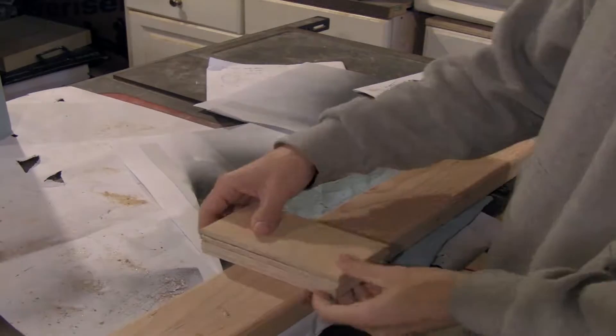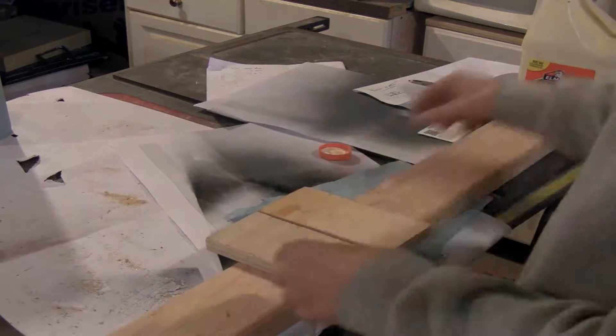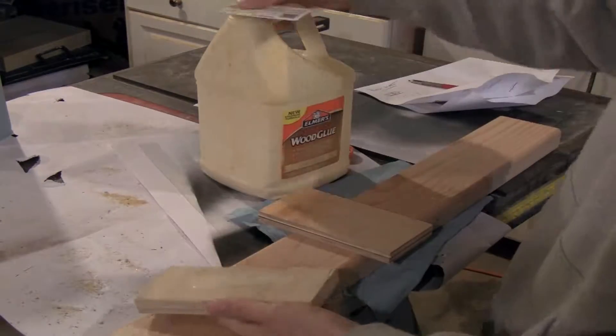I started with 3/4 inch plywood and cut two 3 inch by 6 inch pieces — that seemed like the right size to be ergonomic. I also wanted to space the dowels at least 4 inches apart so that I could find a centerline of a 2x4.